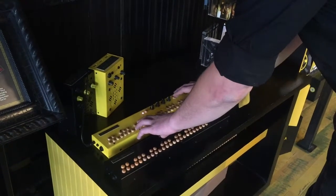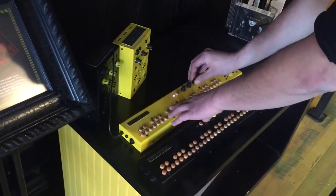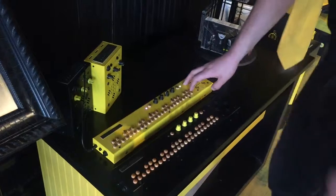You can do arpeggiation, adjust the speed, the tuning. There's really a very wide range of stuff you can do with it.